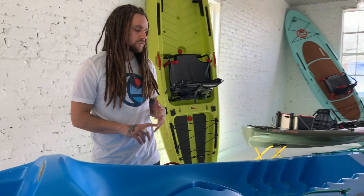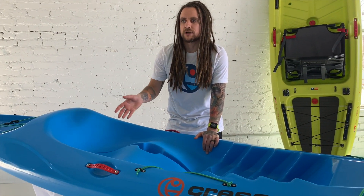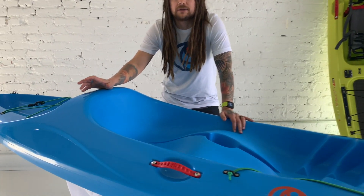Again, great for rental applications. A big feature and feedback we got from the Splash is that when you eliminate the frame seat, you lose the comfort and support that sit-on-tops give. Based off that feedback, we integrated a high back seat — and that's where the Splashback name comes from.